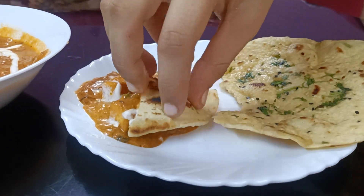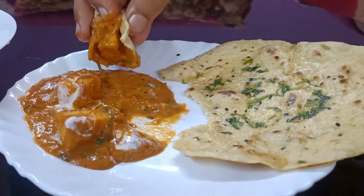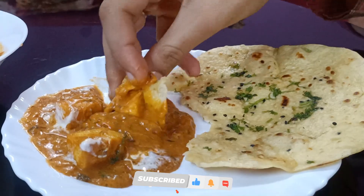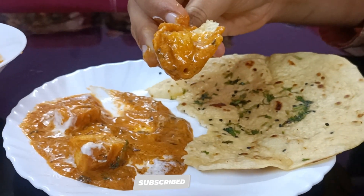If you like this recipe, please subscribe to my channel. Your support is very important. If you try this recipe, comment in the comment section. If you like this video, subscribe to my channel. Thank you.